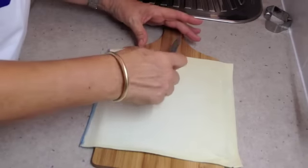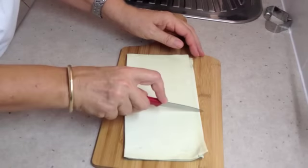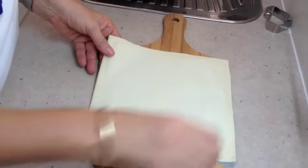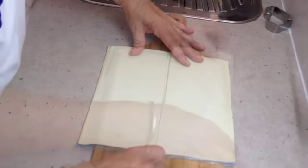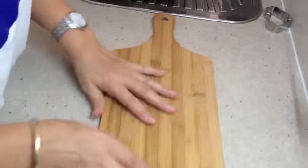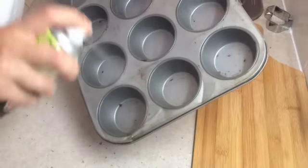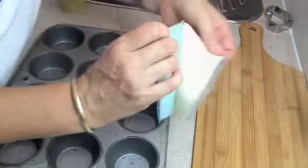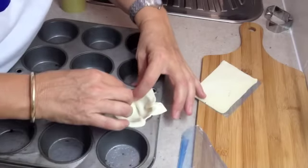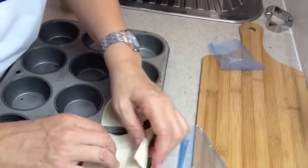Now we're going to divide each sheet of pastry into six — straight down the middle and then into thirds. Do this with both sheets of pastry and you will have enough tart cases for 12 pies. Get your tart case, give it a light spray of oil, get these little squares and just tuck them into the muffin pan. You're going to have to sort of trick it around — don't worry about the edges that are hanging over, they don't matter. Do that with all of them.